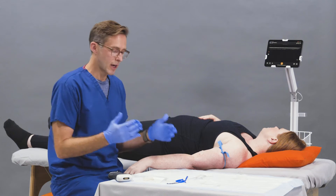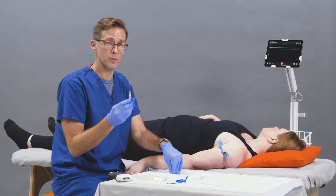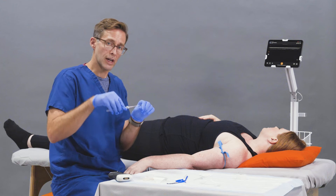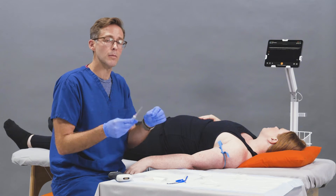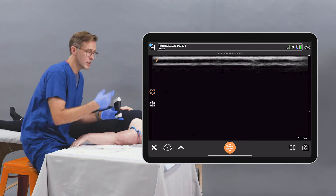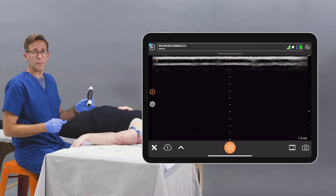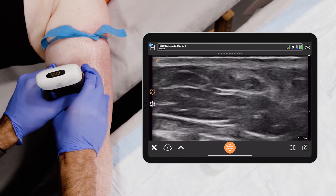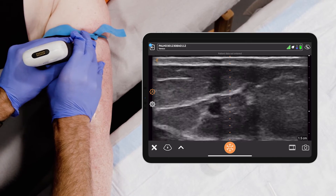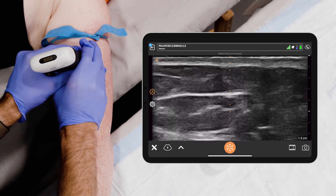For the peripheral IV, you typically use a 20 or 18 gauge needle, and you want to use the longest needle you can. These are often stocked in emergency departments for this scenario. You need a longer angiocath because the veins are slightly deeper, so you need to go further into the skin to cannulate. I activate the center line feature by clicking here, so the middle of the screen corresponds to the middle of the probe. Back to finding that vein — it runs fairly linear, it's compressible, and it's not adjacent to any arteries.